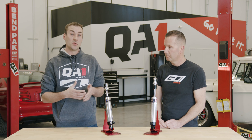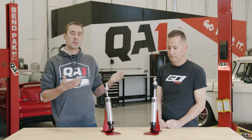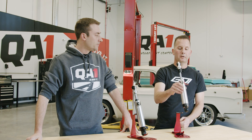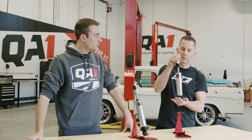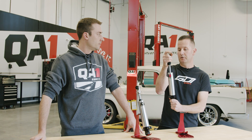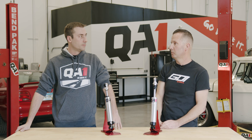You can go too stiff on rebound and that will have a negative effect. But oftentimes you want a softer compression and a little bit firmer rebound. The wheel and tire will absorb the bump or imperfection in the road and then more slowly return back to its original position — usually ends up in a really nice, comfortable ride.